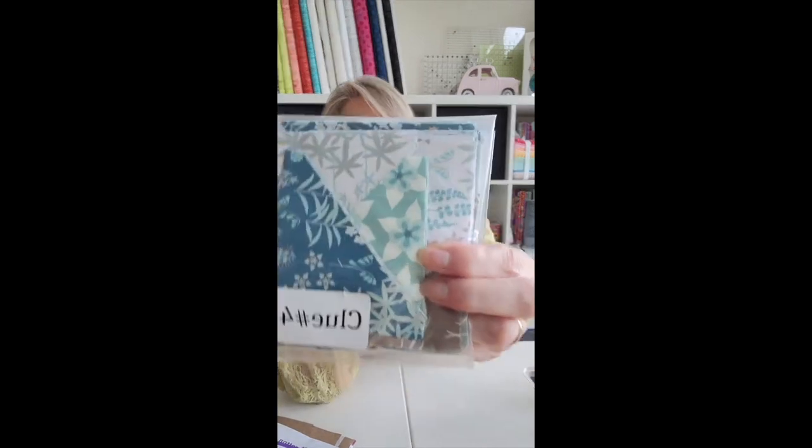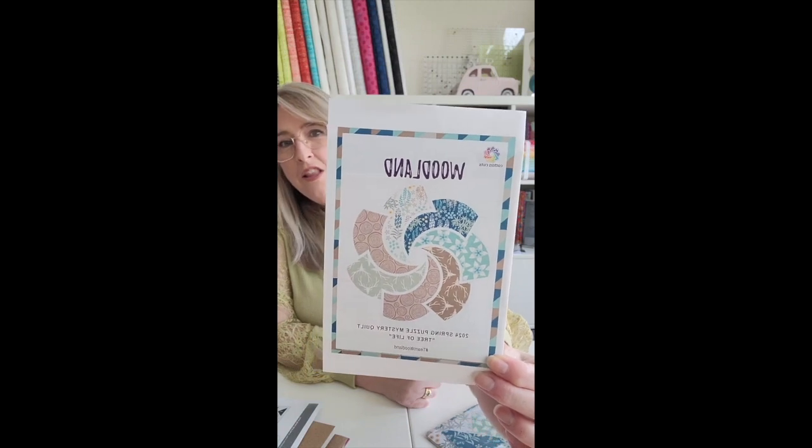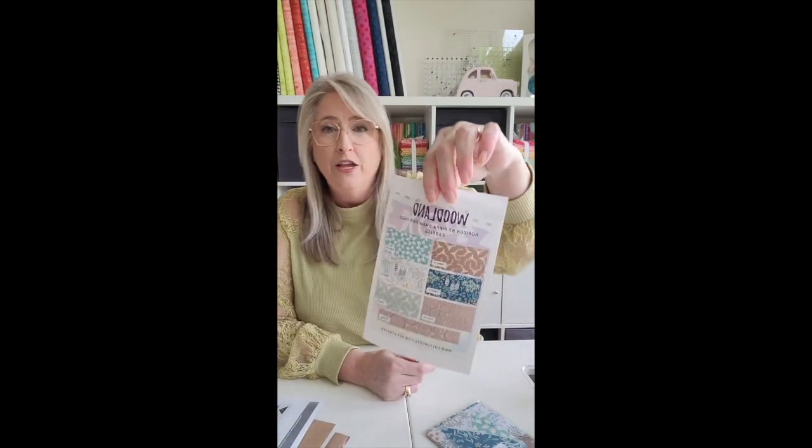All right, it's time to open it up. Okay, we have clue number four. It's all packaged super cute with their little sticker on here. So these are all pre-cut pieces, you can see. Complete instructions for how to make my block. This one is being sewn in the Woodland colorway. This is Horizon by Pippa Shaw for Figo fabrics.